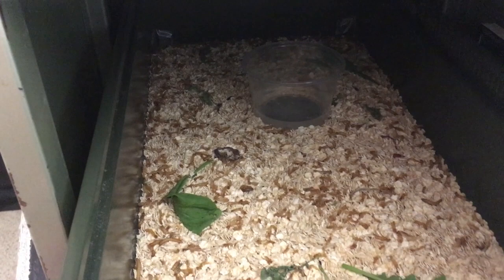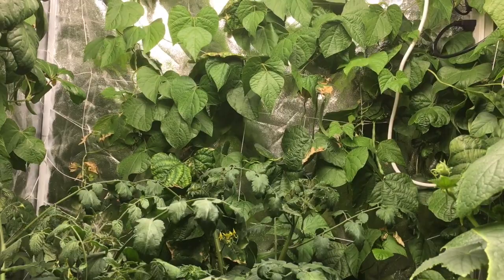And here I have a 4x4 grow tent with pole beans, cucumber, and tomato plants in there. They are my first two 240 watt LED panel lights suspended from above.